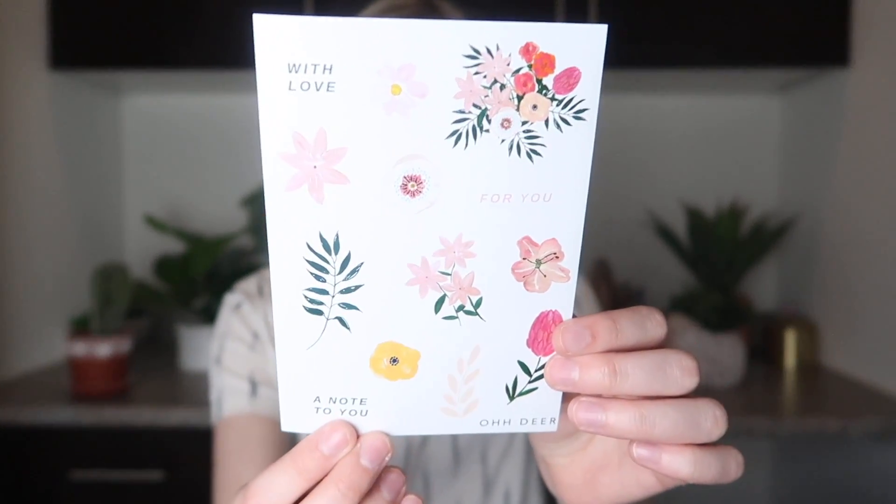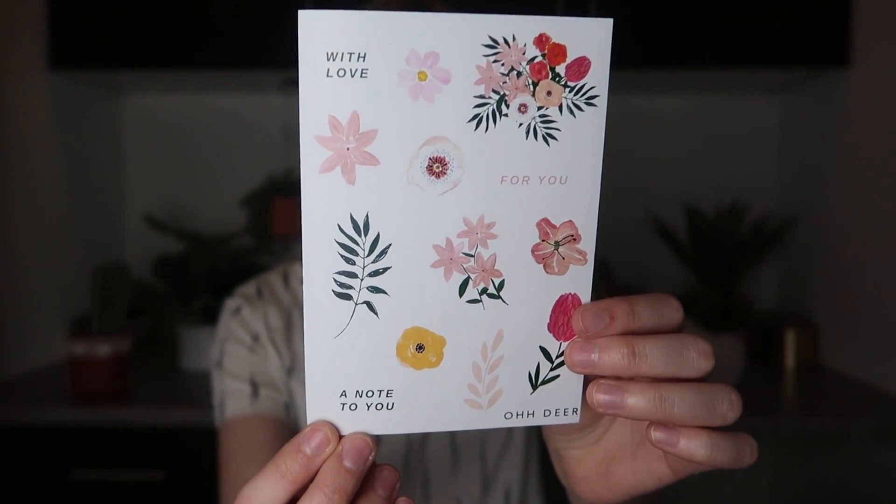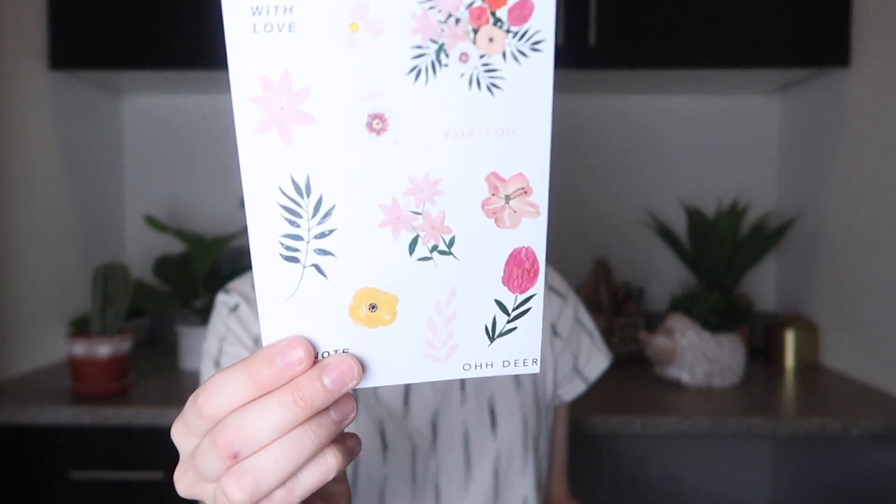So the first thing that I'm pulling out is a sticker sheet. This is what it looks like. It says 'a note to you,' 'with love,' 'for you,' and some flowers. They're not doing a retail value anymore, but that's cool too. So that is what the stickers look like — they're really cute.